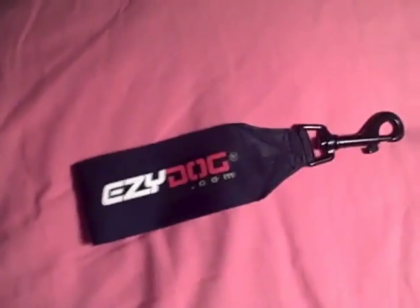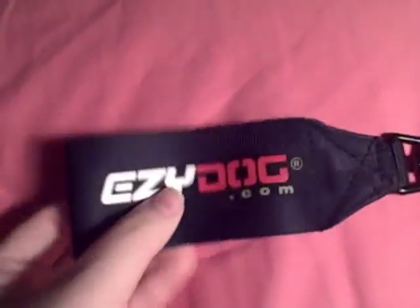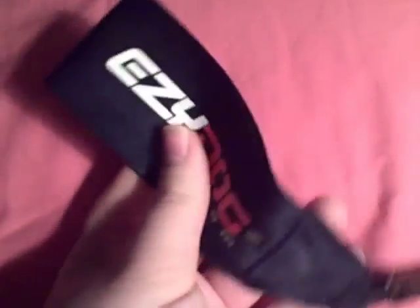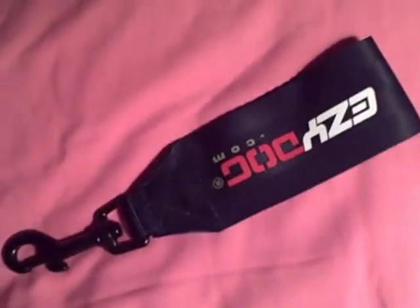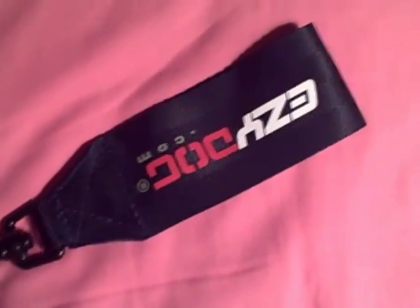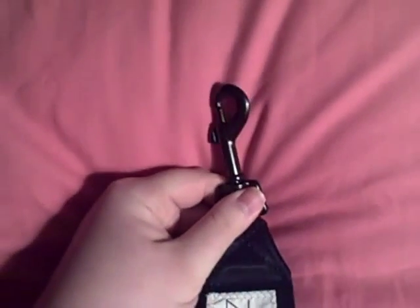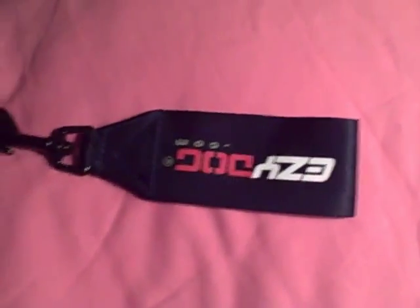What we have here is the seat belt that came with the chest plate harness. It's really nicely made — actually made of seat belt material, which makes sense because it's just a seat belt harness holder. What you do is take this part, put it through the seat belt, hook this onto the harness, and they don't go flying around the car.